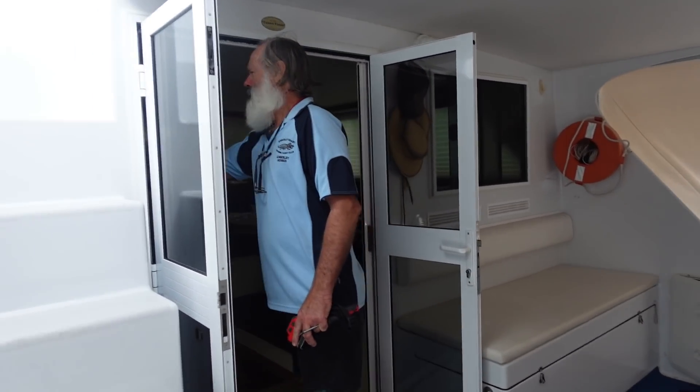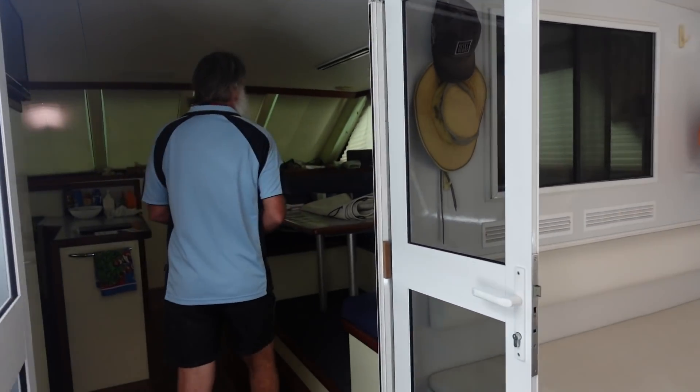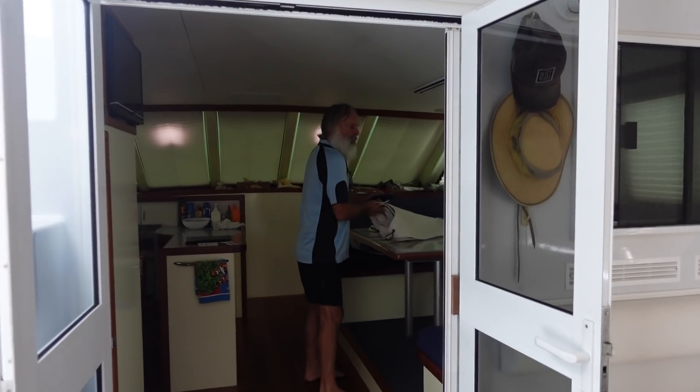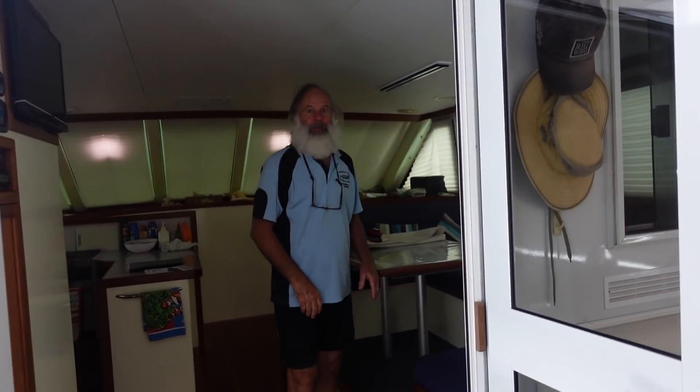We all know Bruce — he's done a fair bit of work on my boat. This is Bruce's boat and he's just gone to lithium, so we're going to have a look at his system first and work from there.